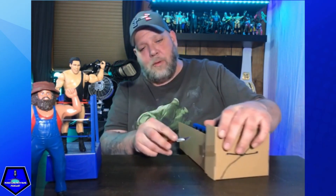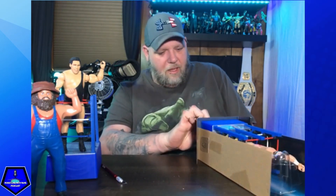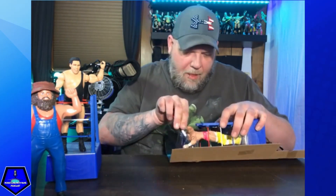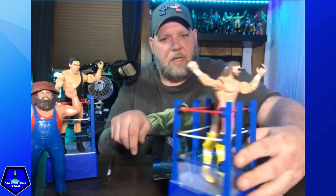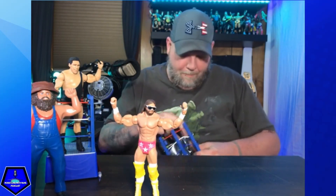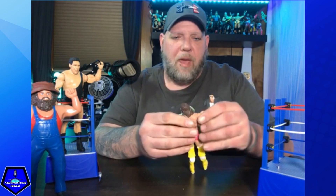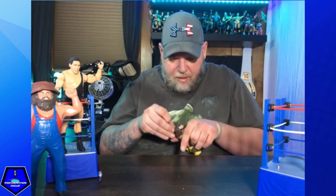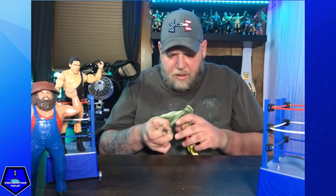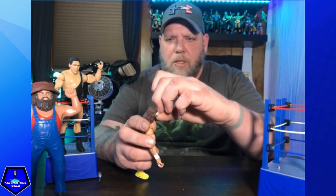Now that I know what I'm doing, this one ought to go a little bit quicker. What up Mach! Love this attire — the pink trunks, the yellow boots. He does have the sunglasses; mine has a rubber band holding them on but they look just like the other Macho Man sunglasses, and they come right out.